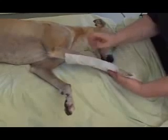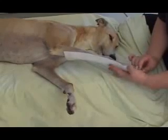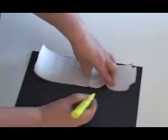After you have cut out the pattern, check it against the animal's limb to ensure that the length, width, and angle notches are correct. Make sure that the distal part of the pattern is large enough to accommodate the animal's foot. Using a waterproof marker or wax pencil, trace the pattern onto the thermoplastic sheet.